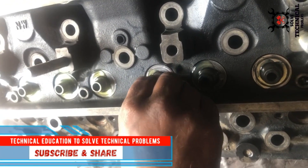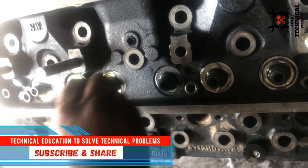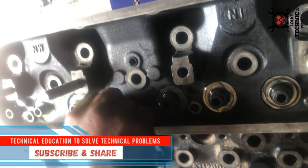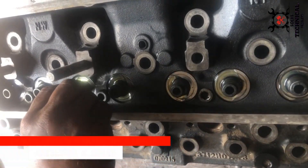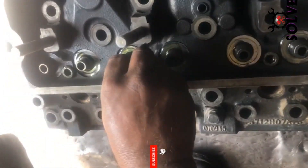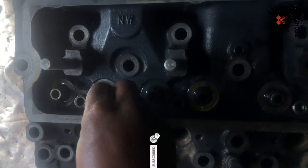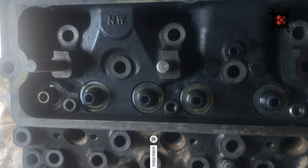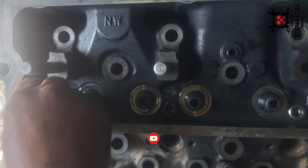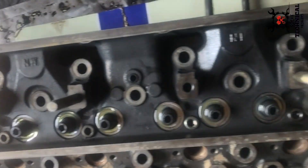We are installing the valve seals on the valve guide. The purpose of the valve seal is to hold oil, wipe off oil from the valve stem, and lubricate the valve guide. Before installing the valve seals, lubricate them so that they can be installed with a slight push.